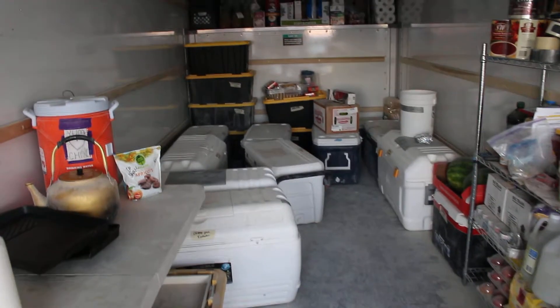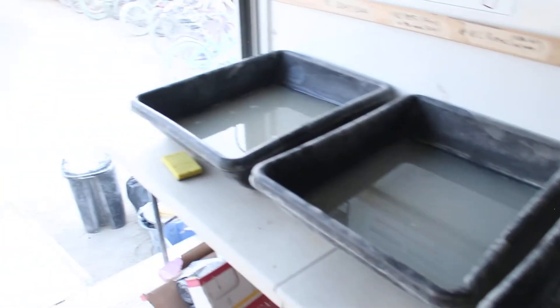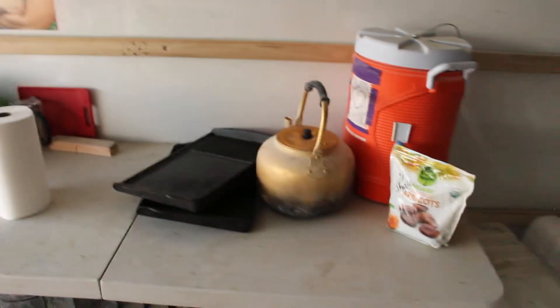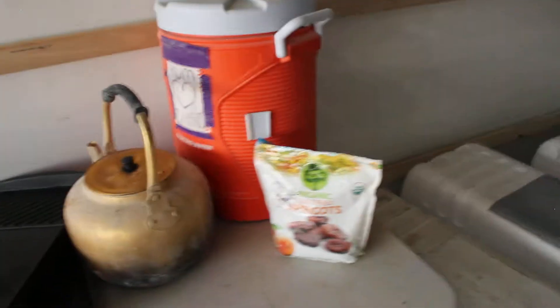The rest of the pantry area has a drying table next to the sink, where you can see all the sink equipment and supplies underneath, along with some extra buckets and paper towel. The beverage prep area for the desert chai keeps the kettles and our beverage cooler here.